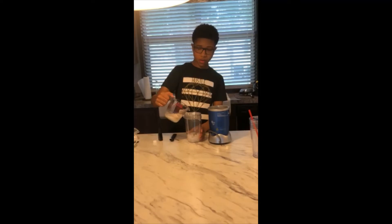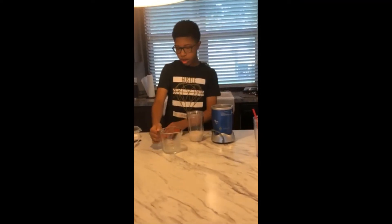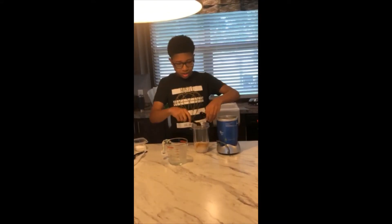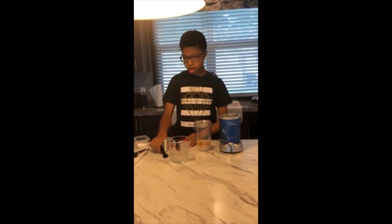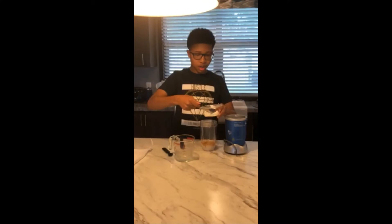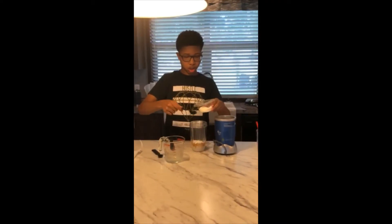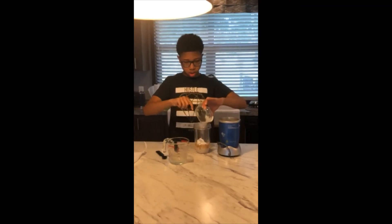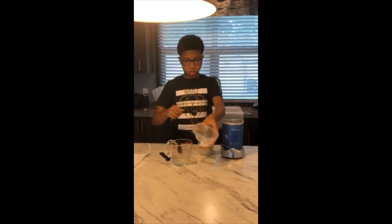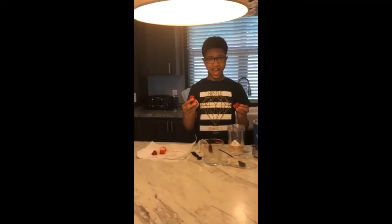You're gonna need one-half cup of milk, then one teaspoon of vanilla extract, then three tablespoons of powdered sugar, and then you can add however many strawberries you would like.